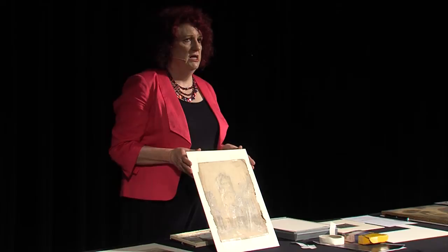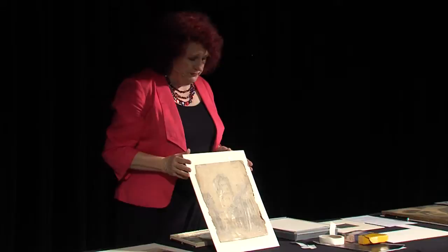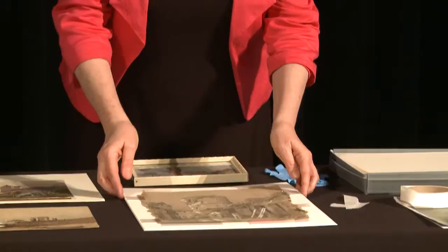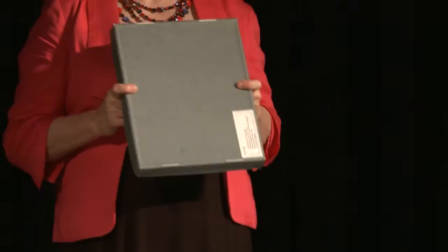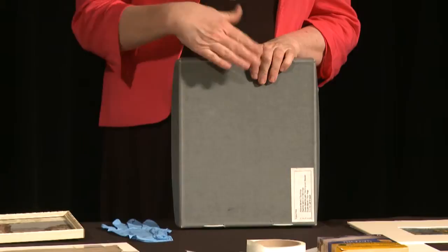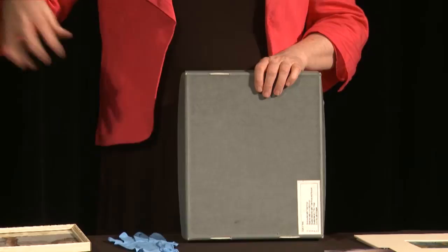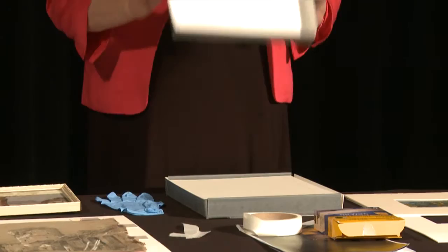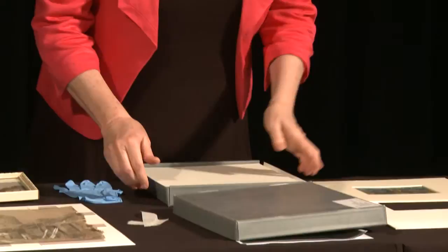One of the things you can do is buffer things with layers of protection. For example, if you're not displaying your watercolours, a box like this is a really good way to store them. In organisations like the National Museum, we keep things in standard size mounts and then put them in standard size boxes, which provides a really good buffer against changes in relative humidity in the storage area. The relative humidity inside the box will be quite different to the surrounding storage region because you've got layers of absorbent material with the mount board, so everything is buffered.